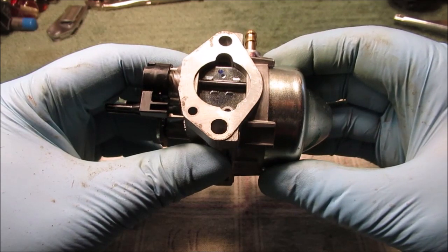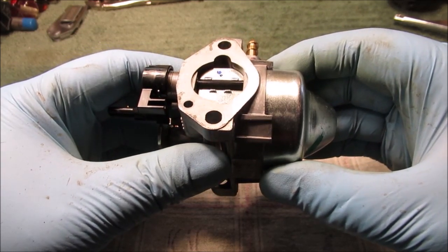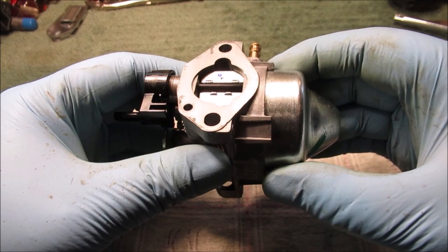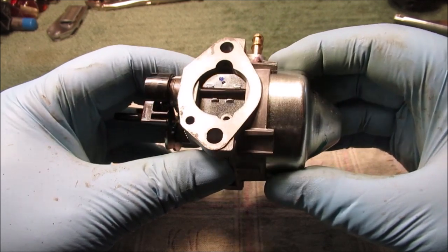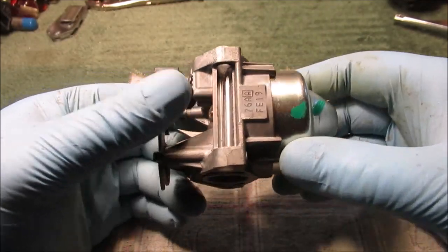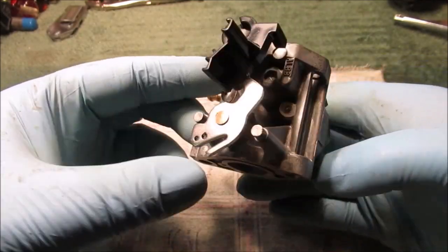I figured maybe something's wrong with the automatic choke because it acted like it was kind of flooding out a little bit, but then it acted like it was missing — like it was running lean and just bogged down, no power. Barely got the yard mowed last fall mulching leaves.